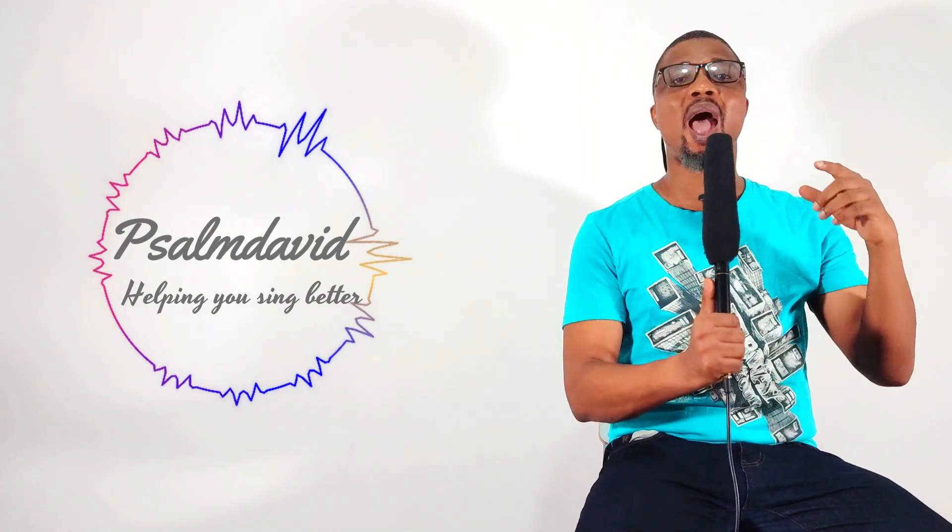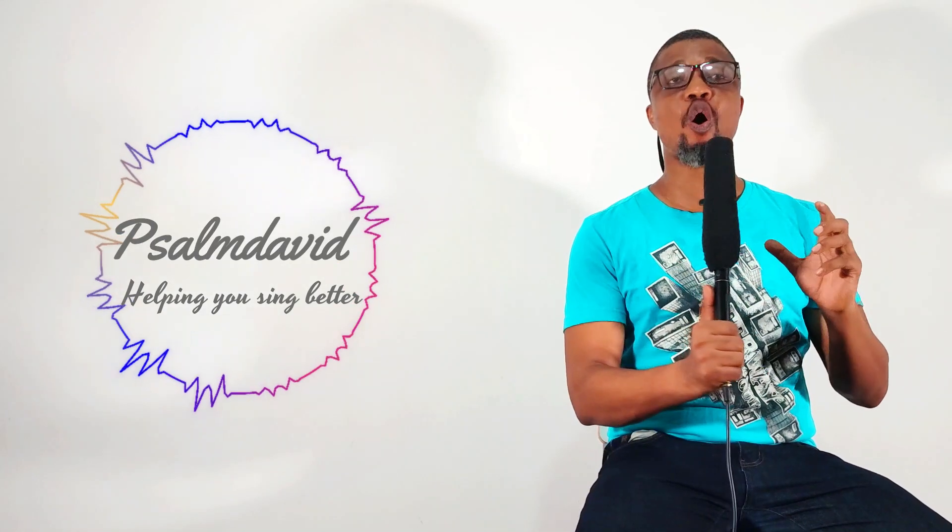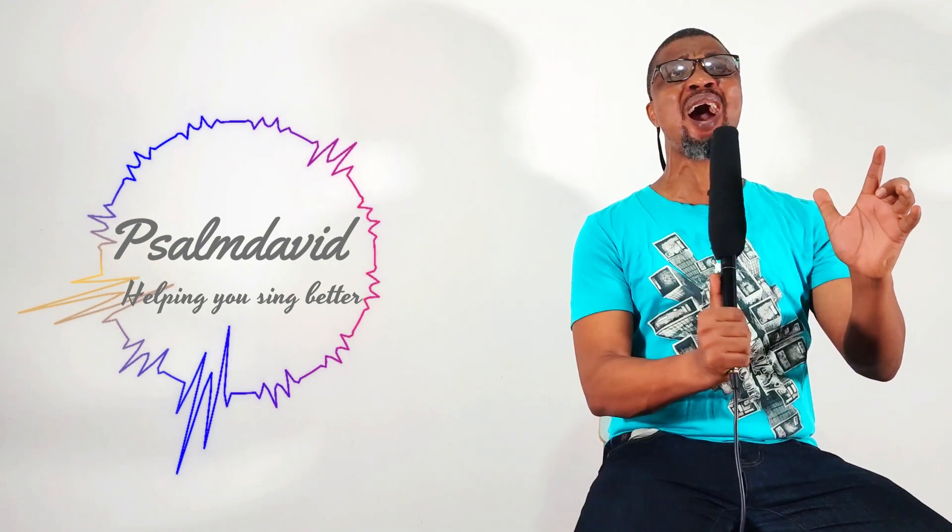When you yawn, your tongue relaxes downward — it doesn't go up to the roof of your mouth, it stays below. You do that yawning exercise all the time, pitching each time you yawn and keeping your tongue down. That is the yawning exercise that helps your tongue placement as a soprano singer.